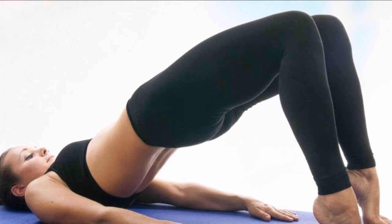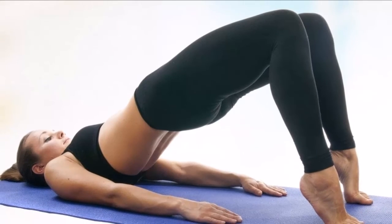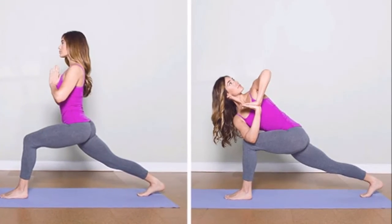5. Superman posture. You should lie on your stomach. Lift your hands and make sure your legs remain still. It is recommended to repeat this procedure 15-20 times.